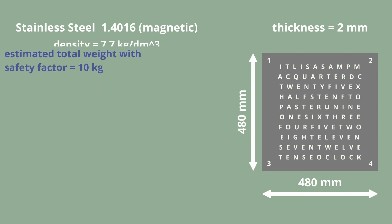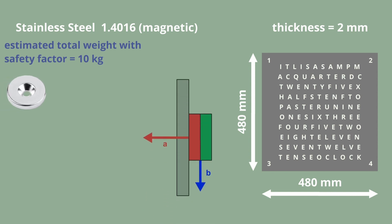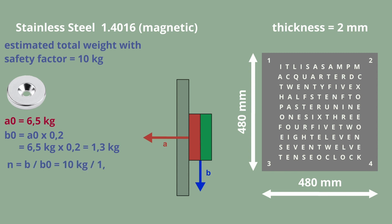The magnetic design now refers to 10 kg. The typical magnet specifications always refer to the normal force. To find the shear force, the normal force must be multiplied by 0.2. Thus, our chosen magnet can hold 1.3 kg. After a little calculation, you find out that the required number of magnets is 8.